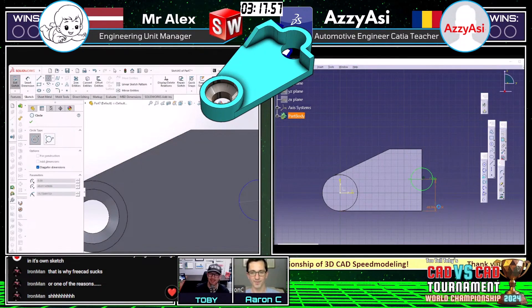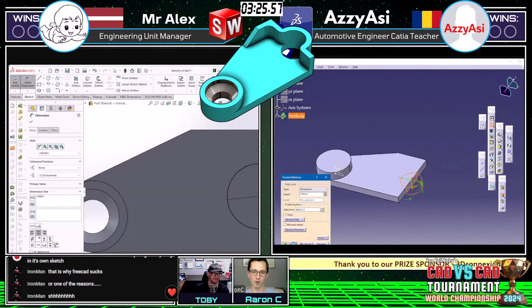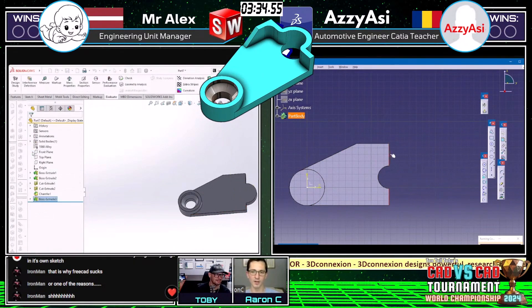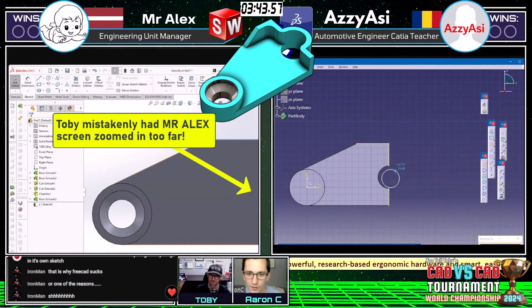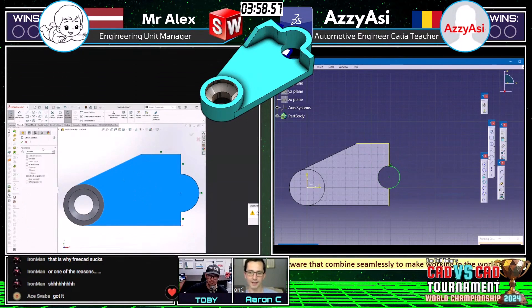It looks like Ozzy's getting started on that wall, which is arguably the hardest feature on this whole thing — it just has some more complex sketching at minimum. It's a good idea to move into that; Ozzy's probably comfortable making that counterbore. I'm sure CATIA's got a great tool that just pops counterbores out of nowhere. Great use of convert or offset entities here to get those thin walls. Ozzy says he's got it — wow!